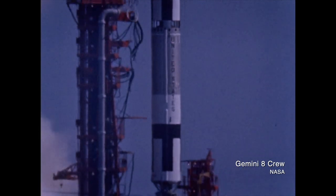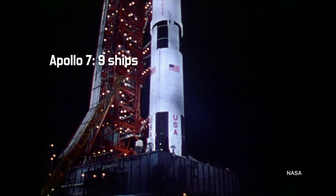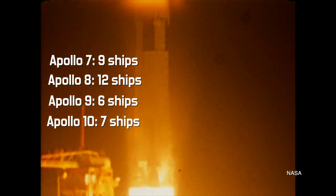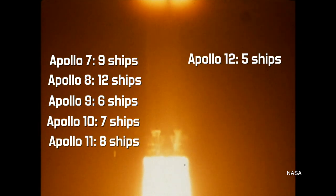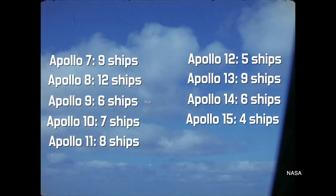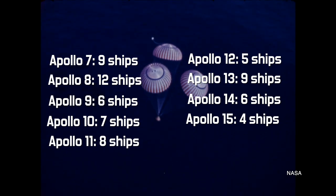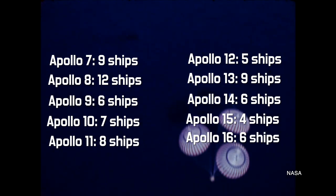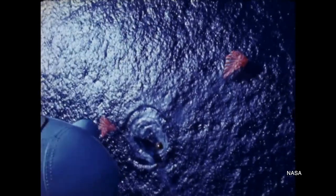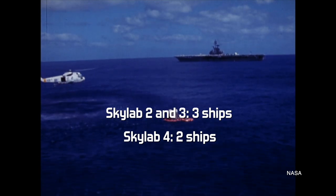Going into Apollo, NASA was learning more about splashdowns and spaceflight, and the number of ships went down as the program wore on. Apollo 7 had 9 ships, Apollo 8 had 12, Apollo 9 had 6, Apollo 10 had 7, Apollo 11 had 8, Apollo 12 had 5, Apollo 13 had 9, Apollo 14 had 6, Apollo 15 had the lowest number with 4 ships, Apollo 16 had 6, and Apollo 17 also had 4 recovery ships on hand. The first two Skylab missions each had 3 ships, and the last had 2.